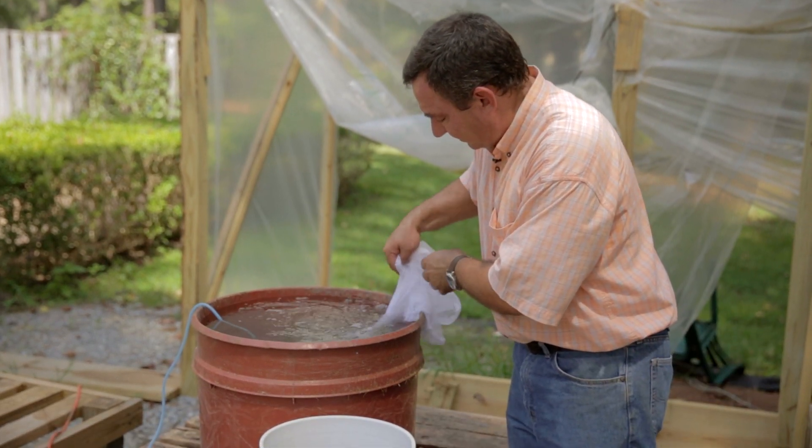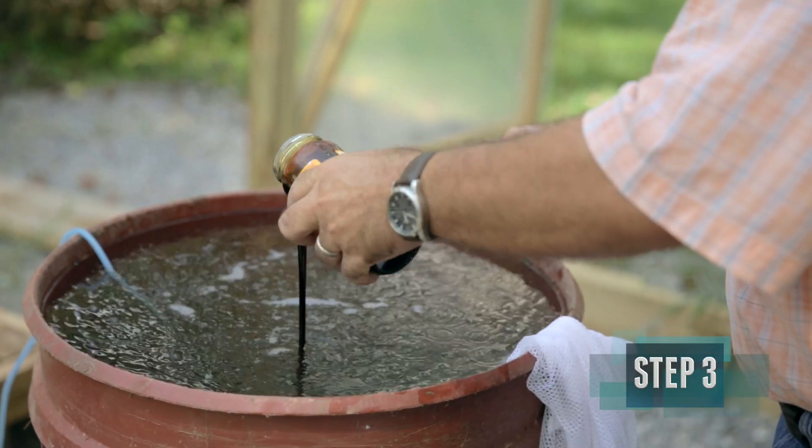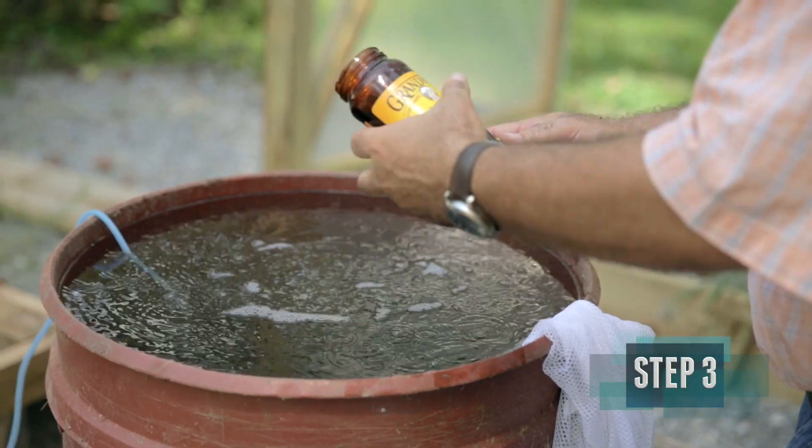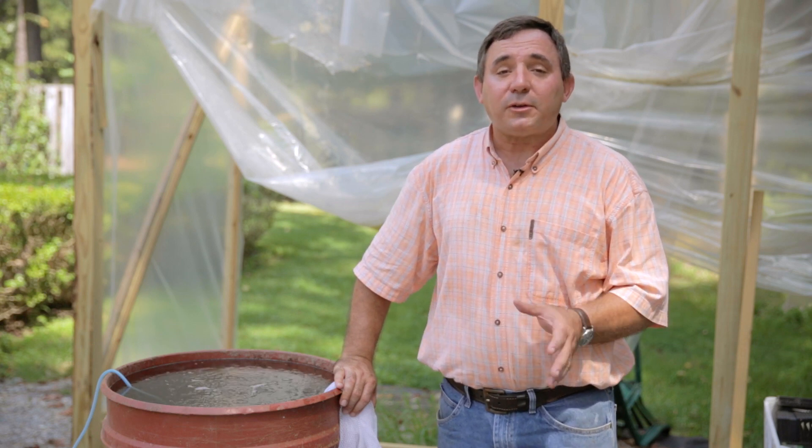The microbes in the compost will need an extra source of carbohydrates while the tea is brewing. For that we're going to use unsulfured molasses. We'll let this brew for 24 hours and we should have compost tea tomorrow morning.